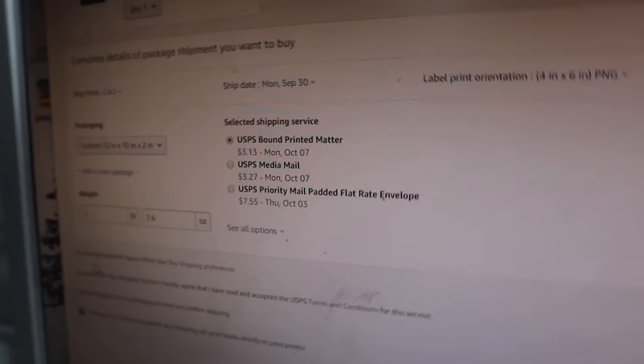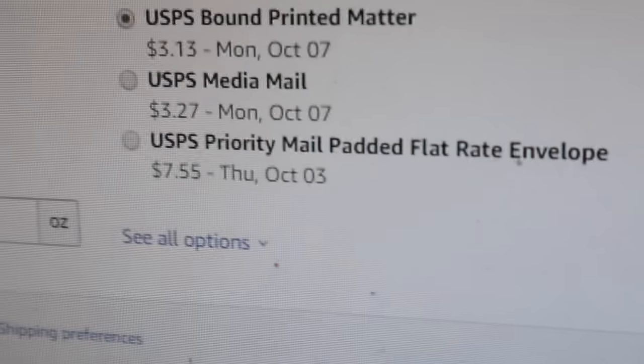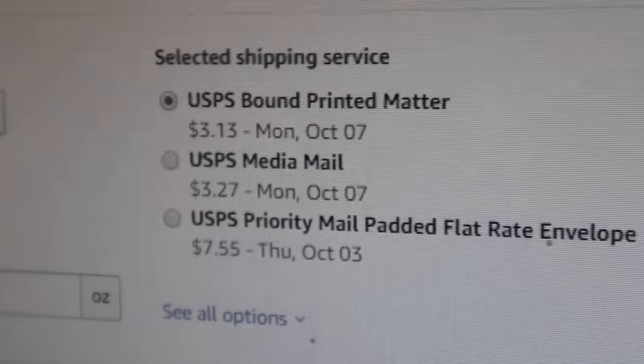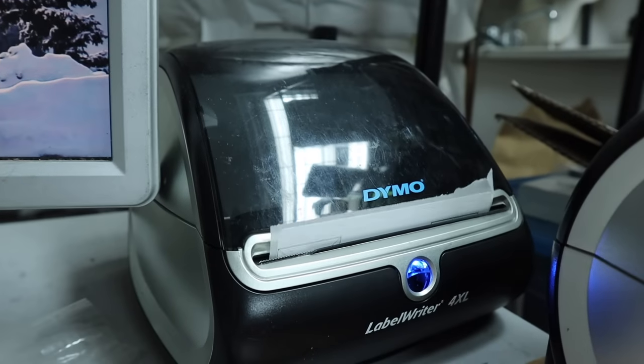One pound 7.6 ounces — let's see what shipping options we have. We've still got a bound printed matter option, which is awesome — only $3.13. You can see the difference: $7.55 for a priority mail padded flat rate envelope, which is what will be required with some of these orders. And as soon as you click buy shipping, your label just pops right out.